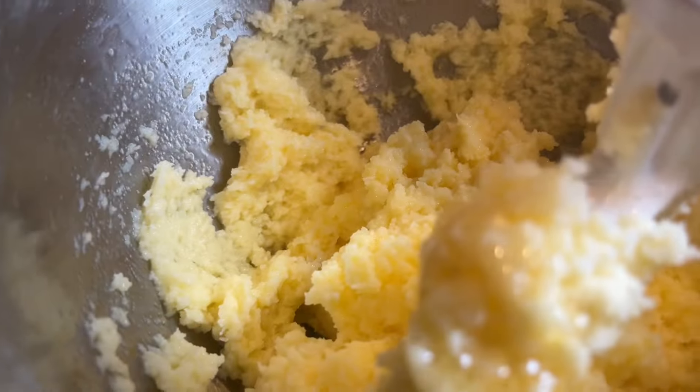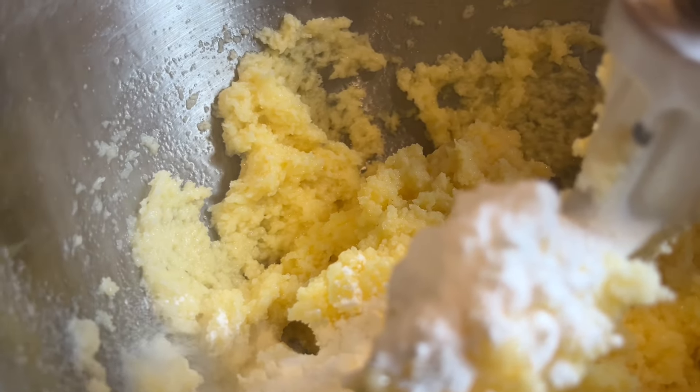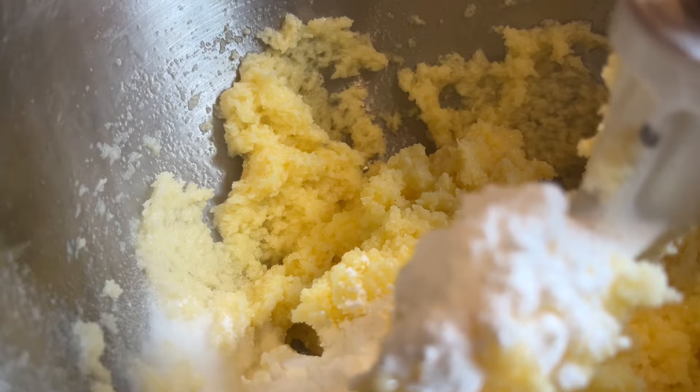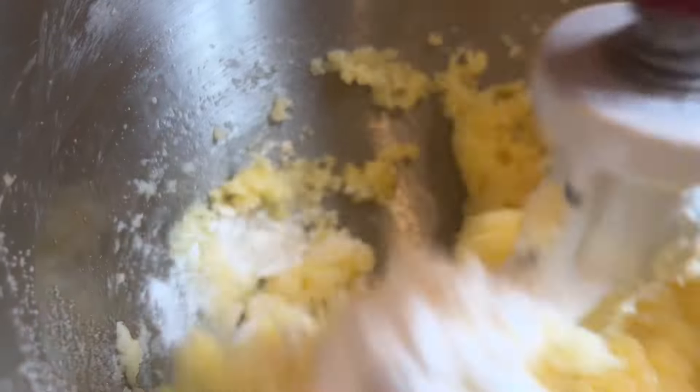Mix in one-third of a cup of strawberry jam or jelly and one teaspoon of vanilla extract. You can also add in a few drops of red food coloring to intensify the color, but this is optional. Sprinkle over top one teaspoon of baking powder and one teaspoon of salt. Mix everything together.